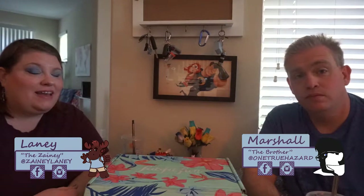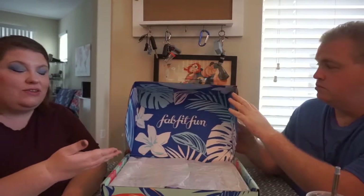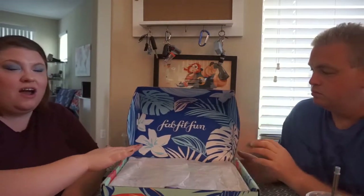Hello, zany friends! I am Laney and I am Marshall. We have a different box for you today — this is FabFitFun, and it is very large. It's such a large box that we're just going to leave it right there and open it. This is what it looks like — I did not open anything because I thought it was just so beautiful.